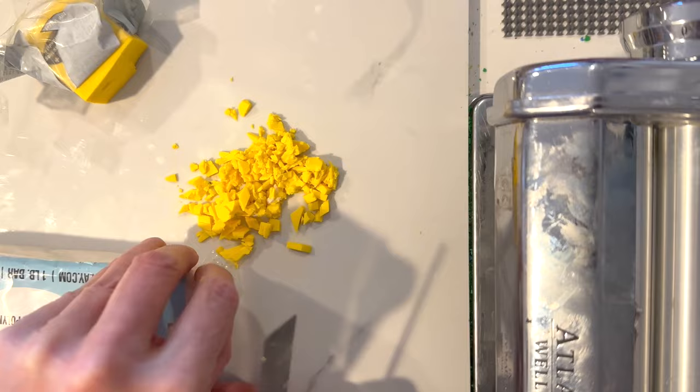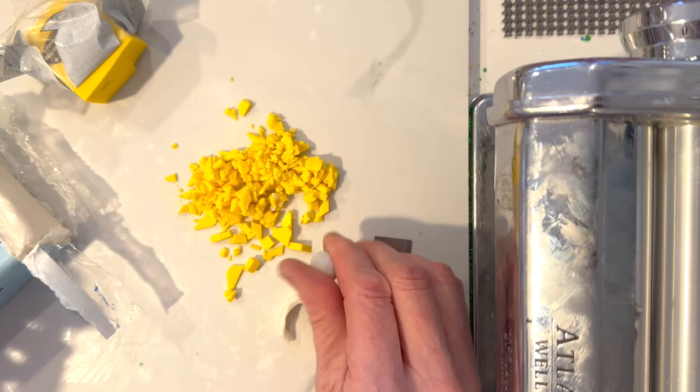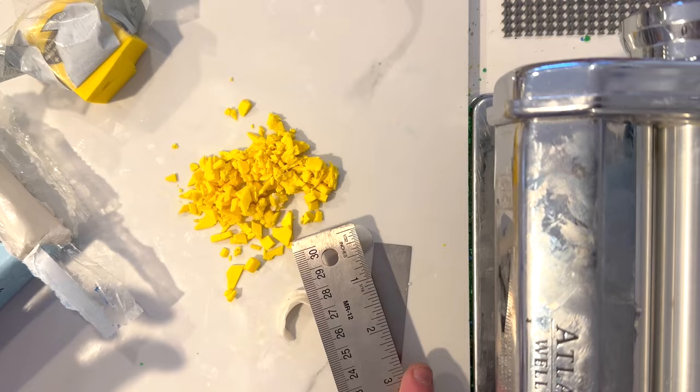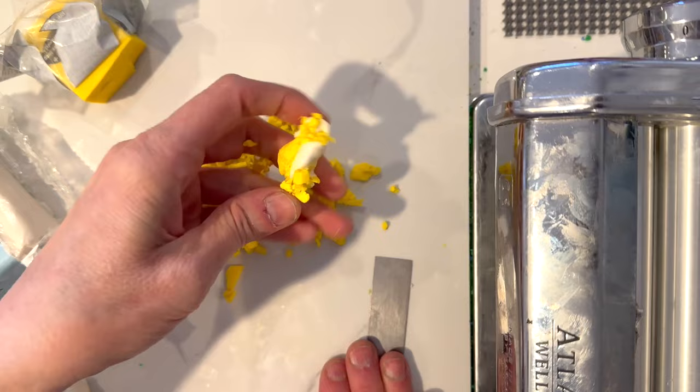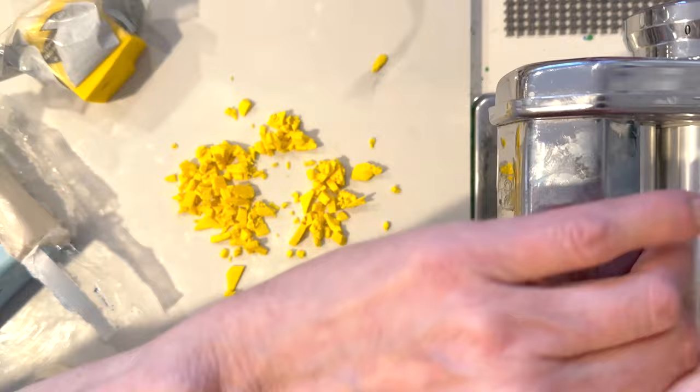Now comparing apples to apples with Kato clay — I'm taking some of the Kato conditioning bar and adding it into Kato clay. I had a feeling it was going to be really nice, and it does come together really nice. Here are the results with Kato clay: the Vaseline and baby oil seemed slightly darker yellow, while the Sculpey two-ounce conditioner and the Kato conditioning bar seemed a little brighter — and even the Mold Maker was slightly brighter. Keep that in mind — I don't know if I'm doing something wrong but that's what my results showed.